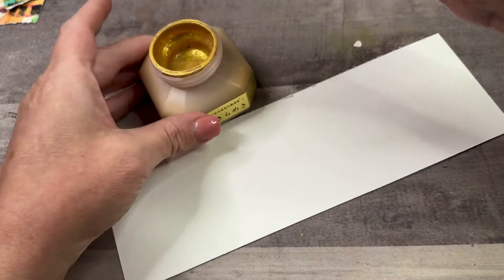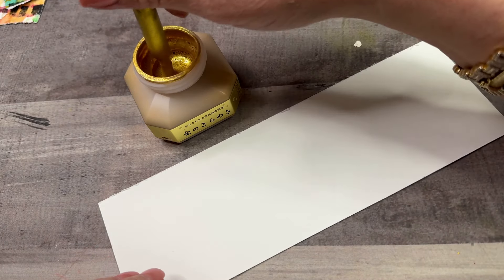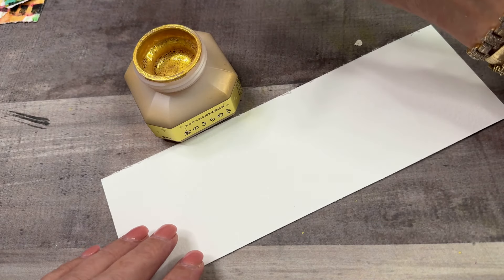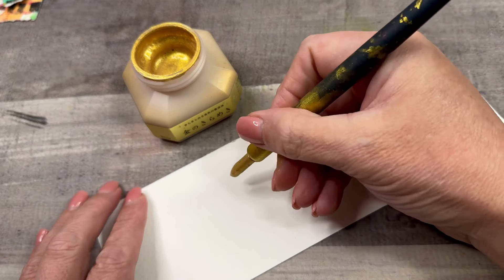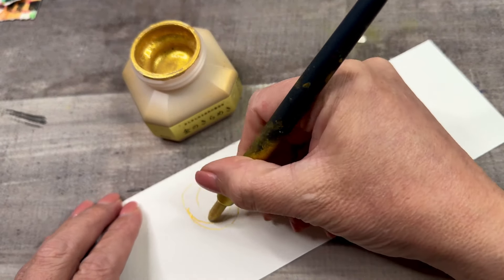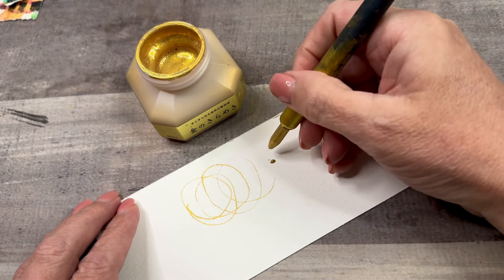I dip that all the way down into the ink so that the ink is covering most of the grooves. It might be a little far, but I don't have a big blob hanging off of the end. I'm going at like a 45 degree angle a lot of times and just drawing kind of lightly. I'm not pressing too hard. And when it starts to get light, I dip it again.